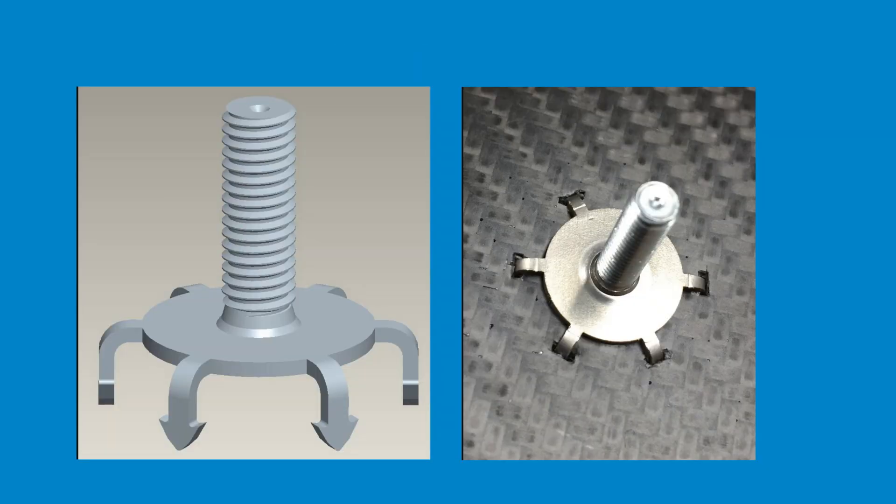The Vermeon product line introduces products such as the barbed version that can be permanently attached to honeycomb panels using barbs that hold onto the panel.